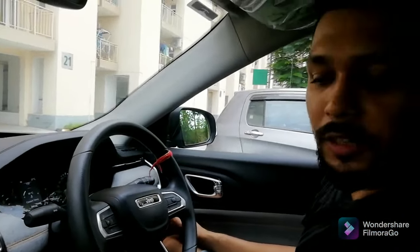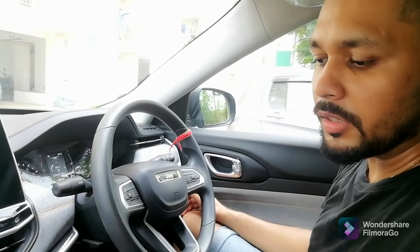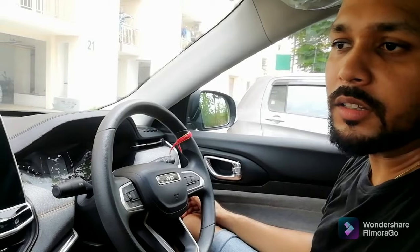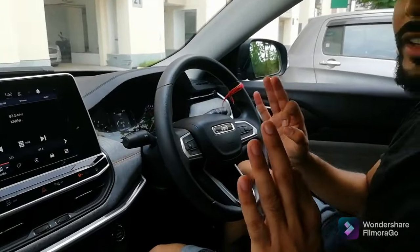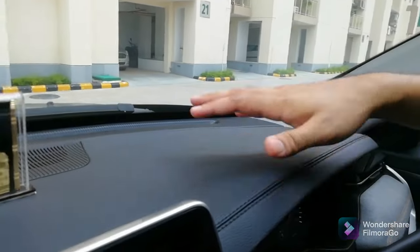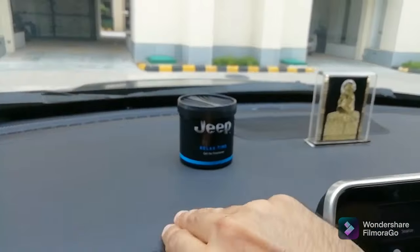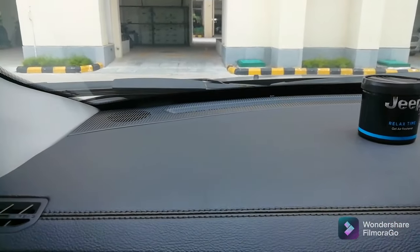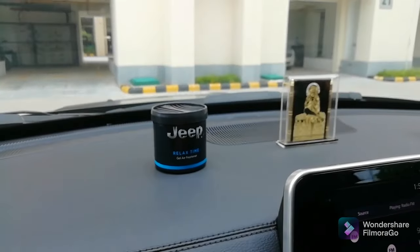The car was very noisy outside, but inside the car there is not much noise, so noise insulation is good. In terms of interiors, they look very classy. The dashboard is all soft leather — very good, premium quality leather used. We also have our Bhagwan ji and an air freshener which we got from Jeep.